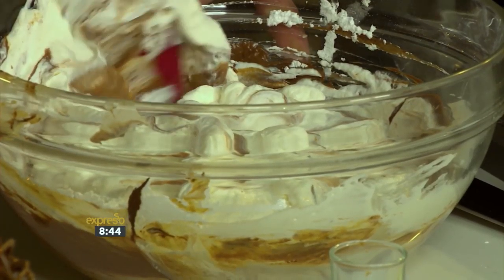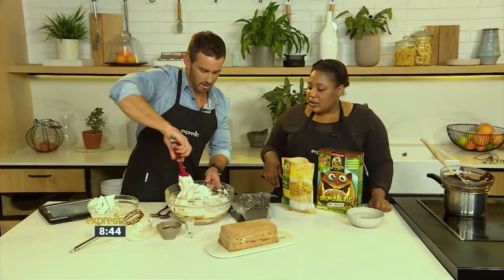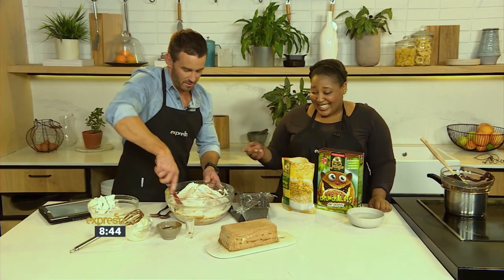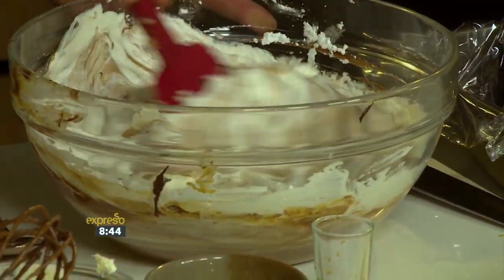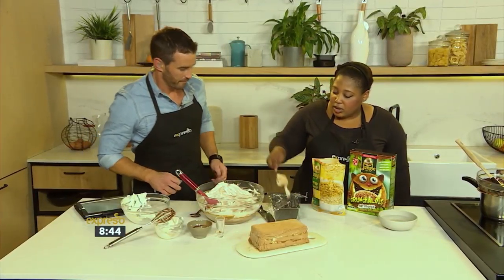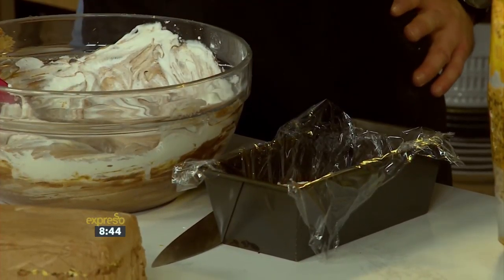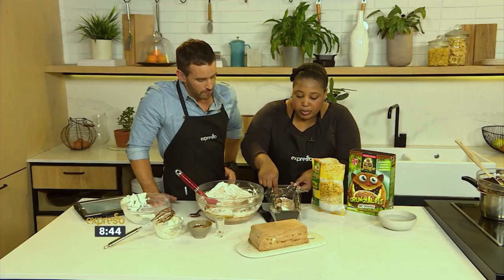A parfait — the definition of a parfait is a layered dessert, which is why we're going to layer this. I love the way you fold so gently; it's beautiful to watch. You can tell you've been taught really well — you've got such a lovely texture to everything. And it's actually really pretty if it's marbled as well. Mix, mix, mix, and then we're going to start layering, because it's so nicely aerated.